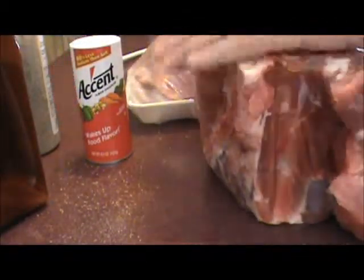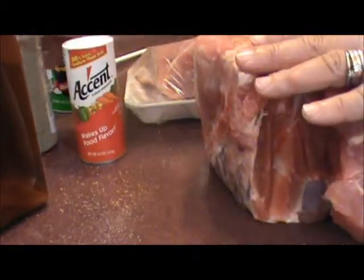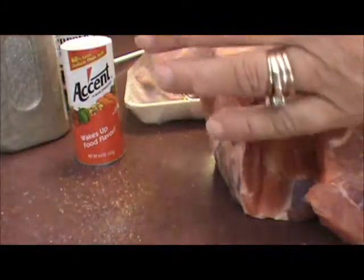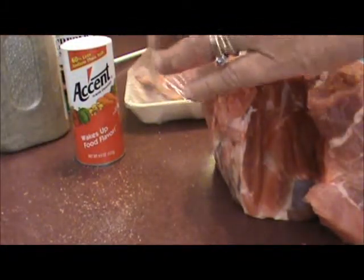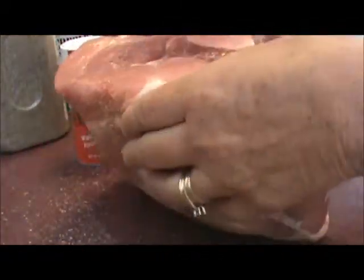We'll cover it all real good. He's using hickory to smoke it with, but you can use cherry, apple, or mesquite — whichever you like. When these are done, we'll let them cool out and then we'll debone them and pull the meat apart to make barbecue.